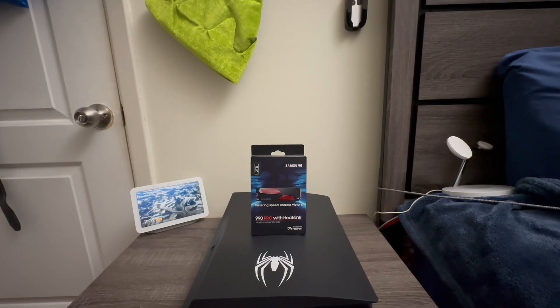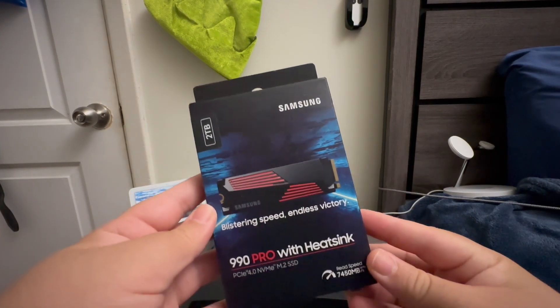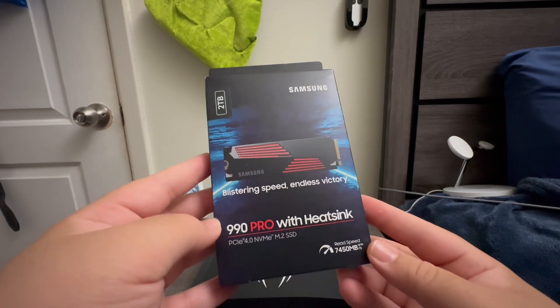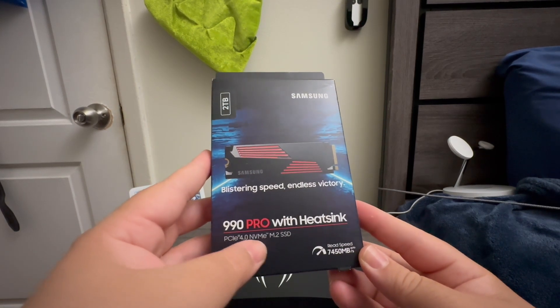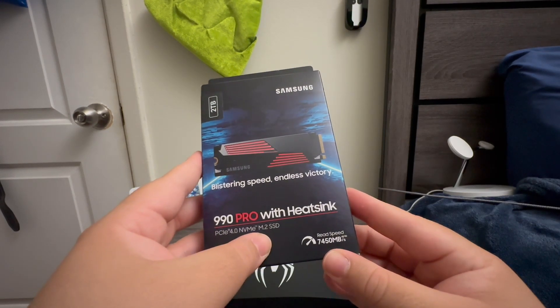Hi everyone, today I'm going to be unboxing and installing a 2TB M.2 SSD for the PlayStation 5. As you can see, this is from Samsung and it comes with the heatsink. This is a 2TB and that's how it looks — it's a blistering speed. This is the 990 Pro with heatsink, PCIe 4.0 M.2 SSD, speed 7,450MB/s.